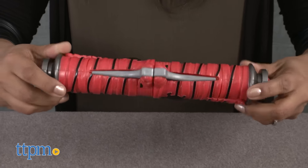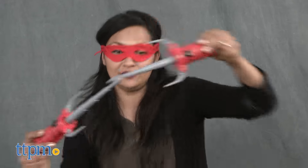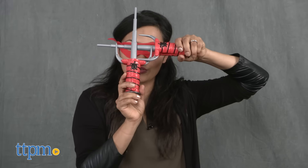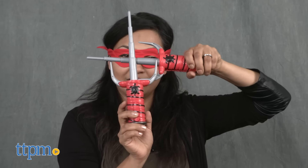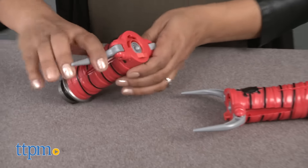No one has to ever know what you're concealing. We're gearing up for the release of the new Teenage Mutant Ninja Turtles live action film Out of the Shadows and are prepped and ready for the ultimate showdown. This toy encourages action-packed roleplay and will get kids excited and moving while working on their ninja moves. This is for ages 4 and up and made by Playmates Toys.